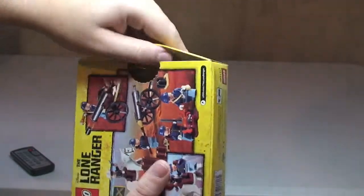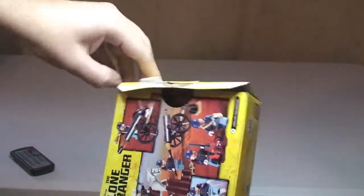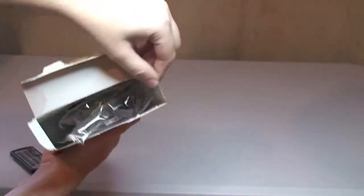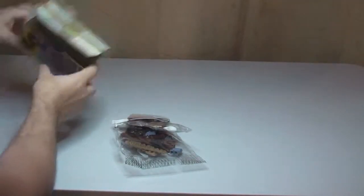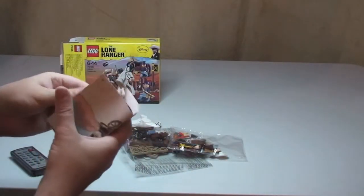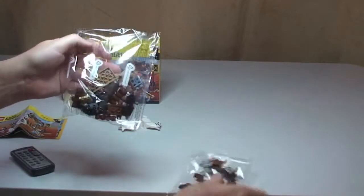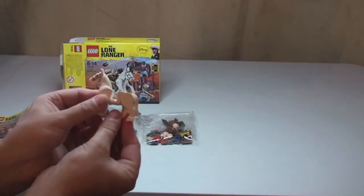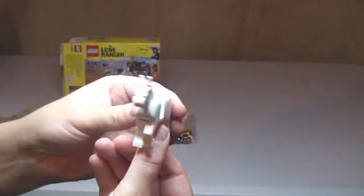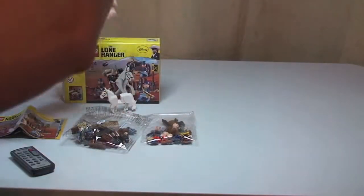Into the unboxing itself. In the box we have our set of instructions, which I'll come back to. We have two bags, as you can see here. And separately, not in a bag, we have our horse. So that's the unboxing.